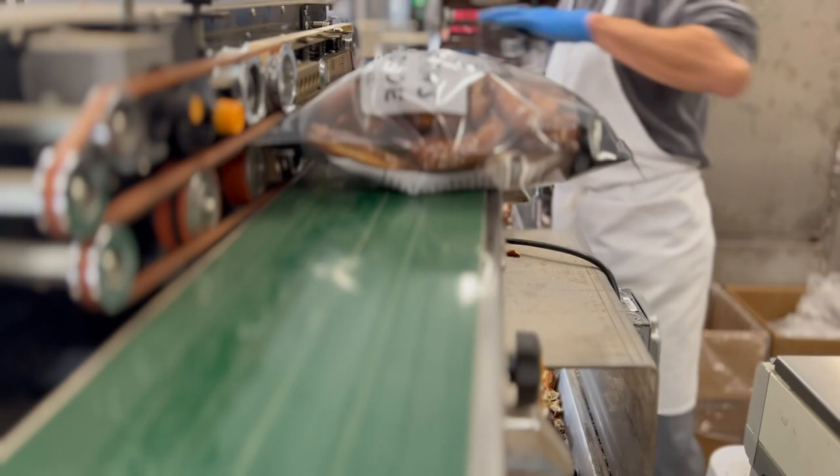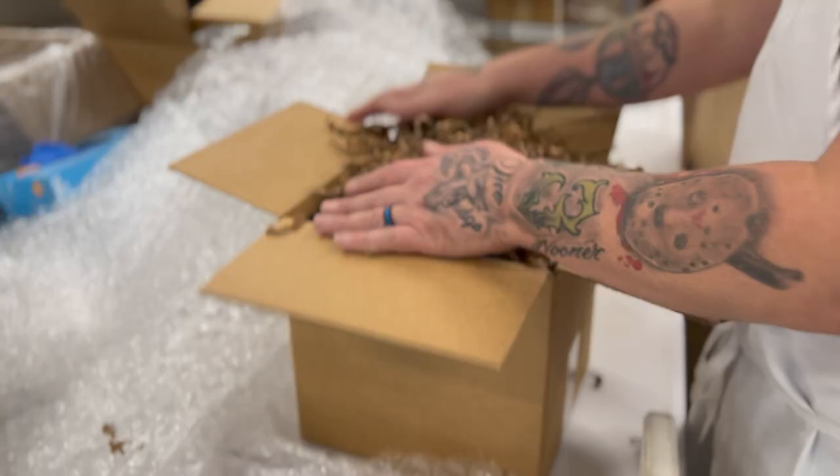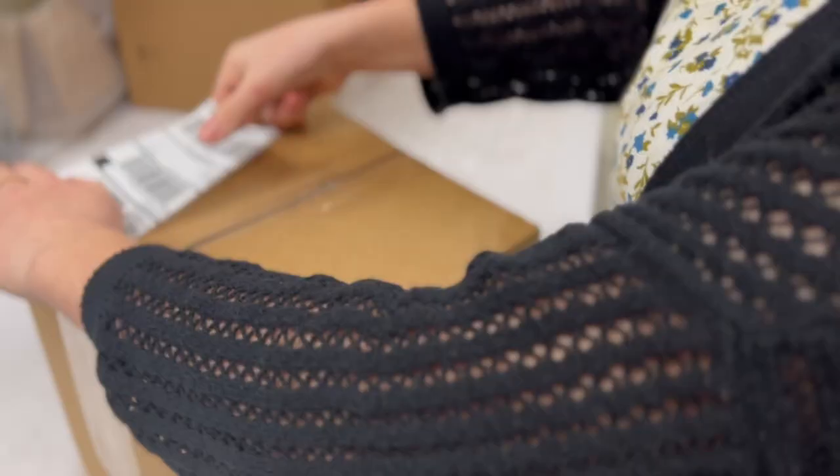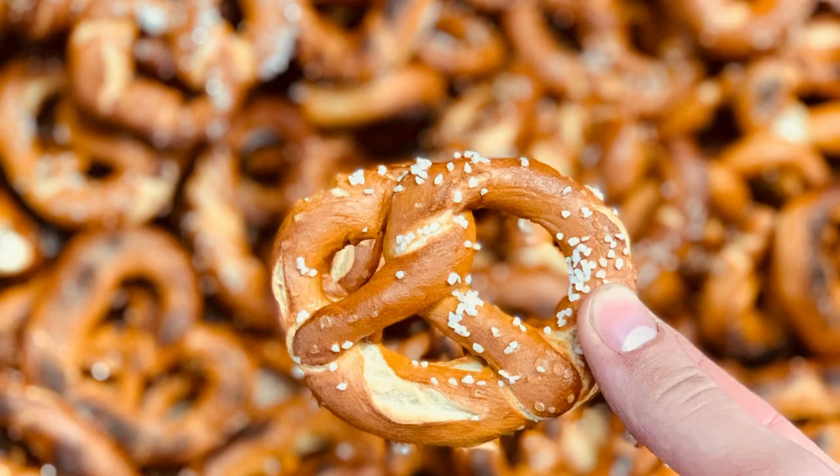From here, the pretzel will be boxed and then shipped all across the nation and in places around the world. This is how we make every single pretzel and how we will continue to be handmade forever.